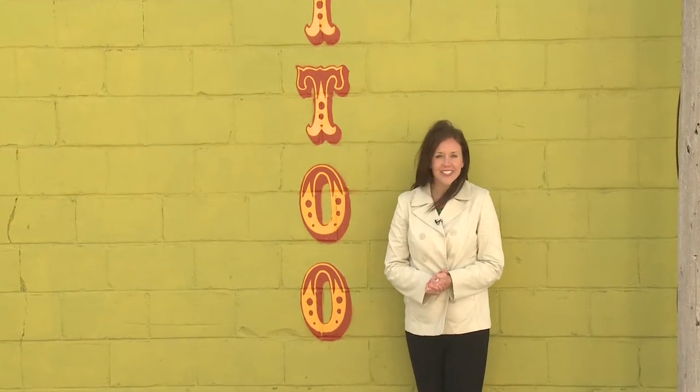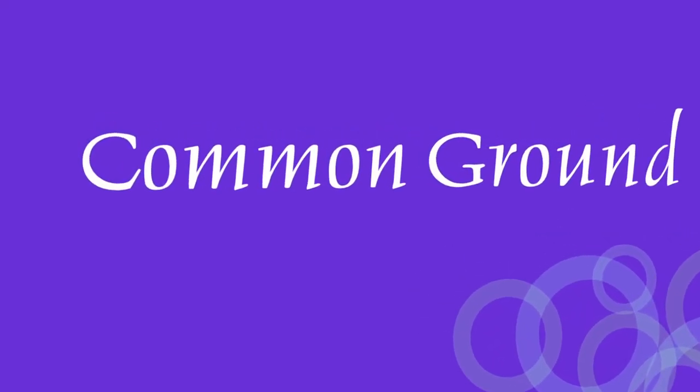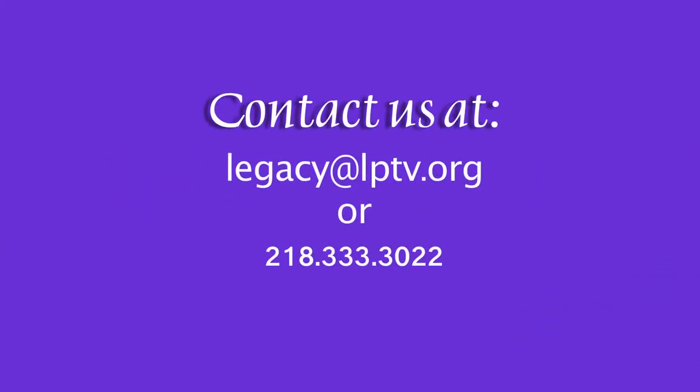Thank you so much for joining us. We hope that you enjoyed tonight's show and we look forward to seeing you next week right here on Common Ground. If you have a segment idea for Common Ground, please contact us at legacy@lptv.org or call us at 218-333-3022.